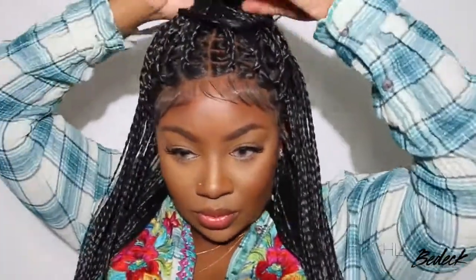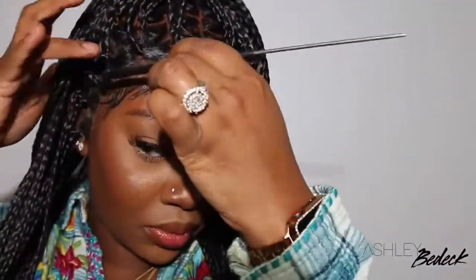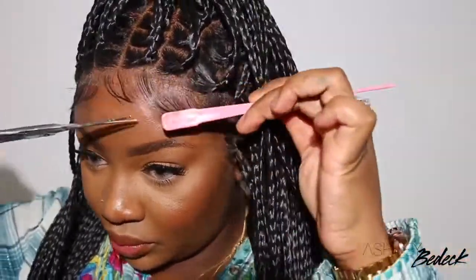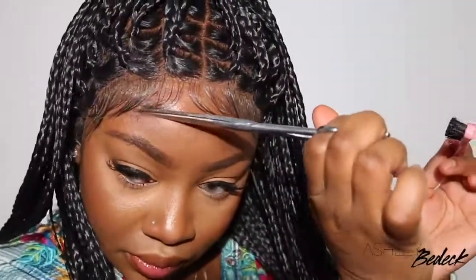I'm absolutely in love with the way this wig came out. My only issue is my dilemma about whether to cut off that sideburn or not — let me know what you guys think. I added color to the lace on the inside as you guys saw, and it made a huge difference. If you want to add powder on top at the hairline, you can definitely do that as well. I'm just going to play with the baby hair to my liking and then we'll talk about the wig live.